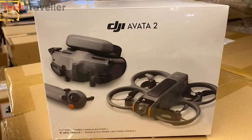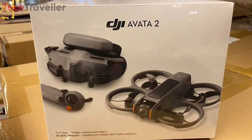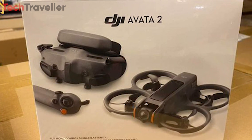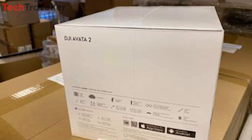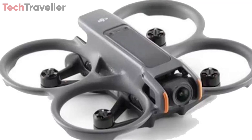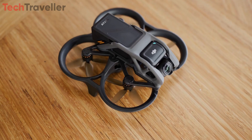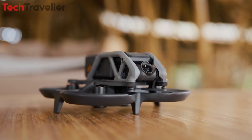The DJI Avata 2 is set to be unveiled soon, and just before the official announcement, we're getting various sneak peeks of it on social media platforms. These glimpses include close-up shots of the product itself, like the one captured from a DJI Avata 2 unboxing video. Now, let's delve into the specifications of the DJI Avata 2.